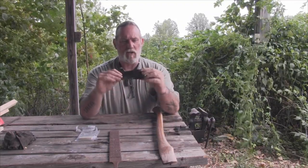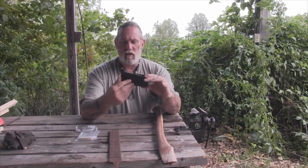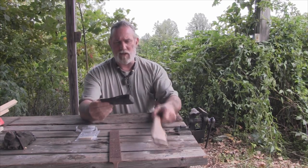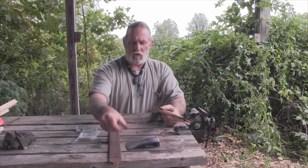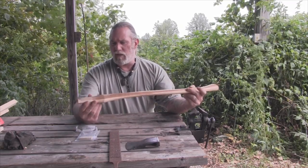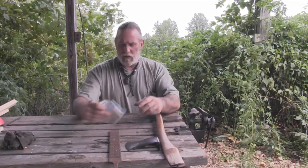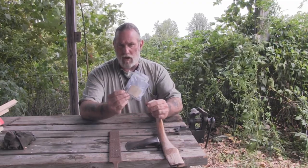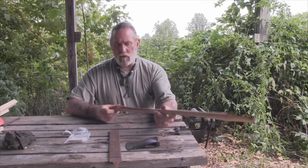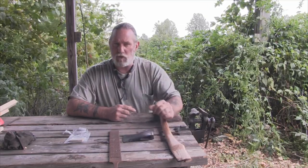We've got this axe head pretty well cleaned up. Marty sent it to me in pretty good shape - he's got it pretty well cleaned up already. It just needs a good edge put on it, but it's a nice Eclipse antique axe head. It's gonna look really nice on this handle. So what I wanted to do today was concentrate on how to hang this axe on a handle. We went out and bought a hickory handle from a hardware store for about $10, and it comes with a wooden wedge and a metal wedge - I'll show you what those are for in a little bit.